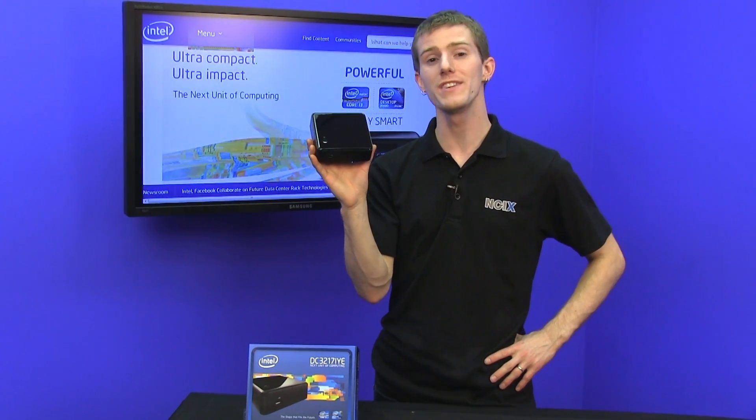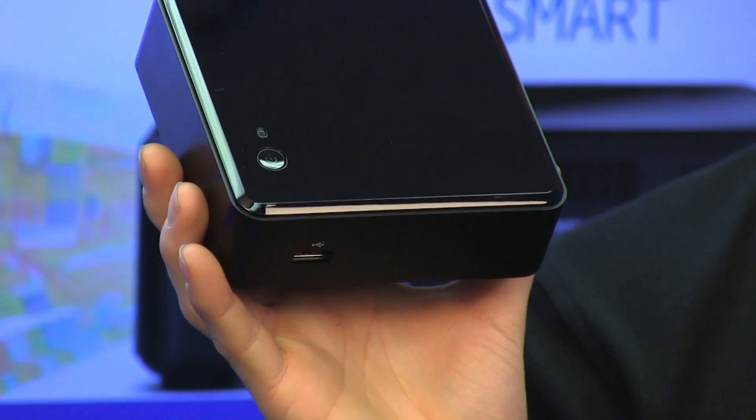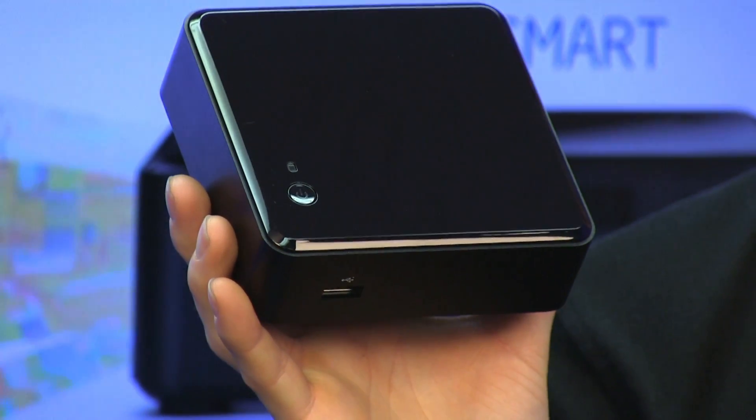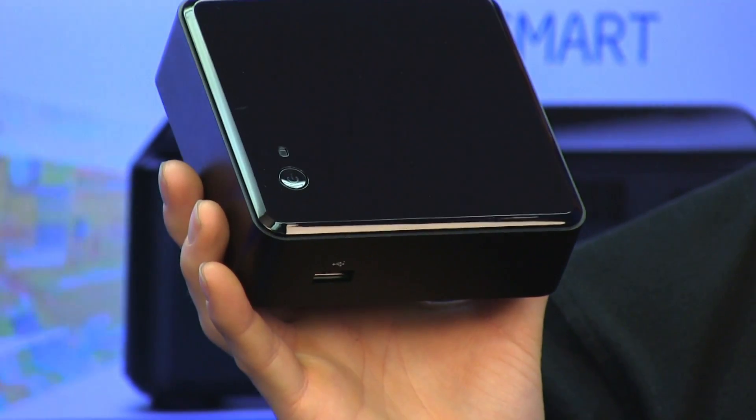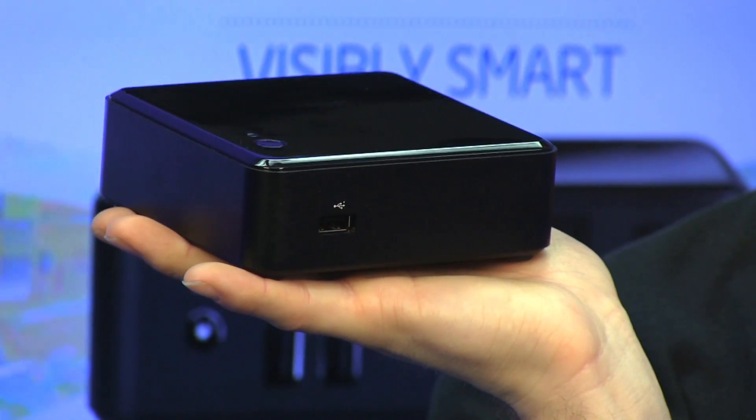This is the NUC, or Next Unit of Computing, from Intel. It is a full-fledged desktop with a Core i3 processor, two memory slots, an mSATA SSD slot, and wireless network functionality, and as you can see from its size compared to my hand, this thing is incredibly small.